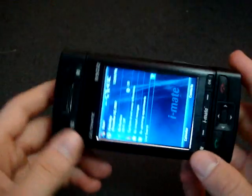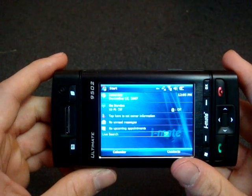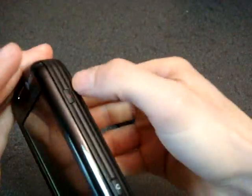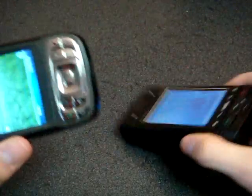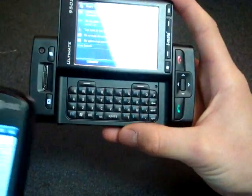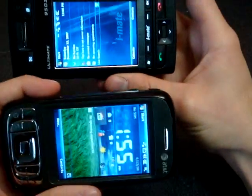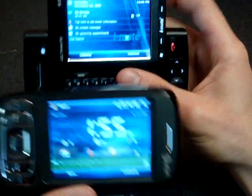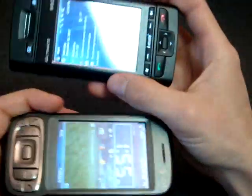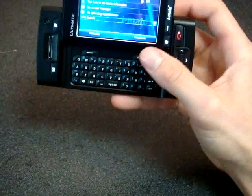I wonder how fast the screen rotates? It's slow, very very slow. Let's compare it to the Kaiser here. I forgot that the Kaiser opens the other way. It looks like the Tilt is a little bit faster, but they're about the same speed.